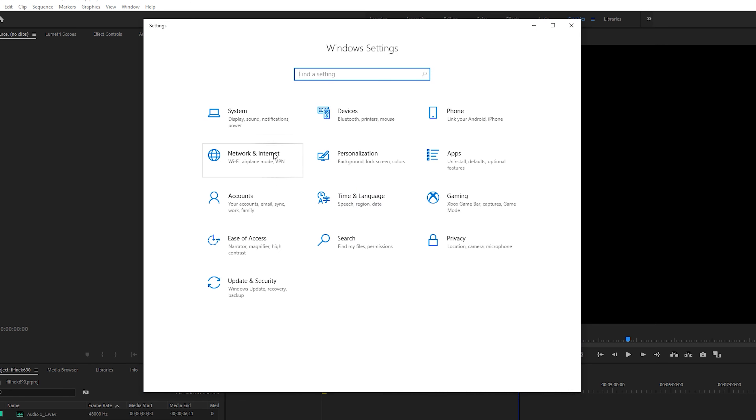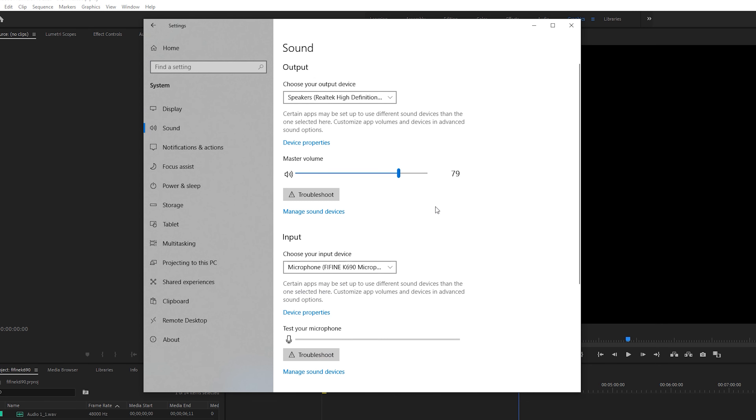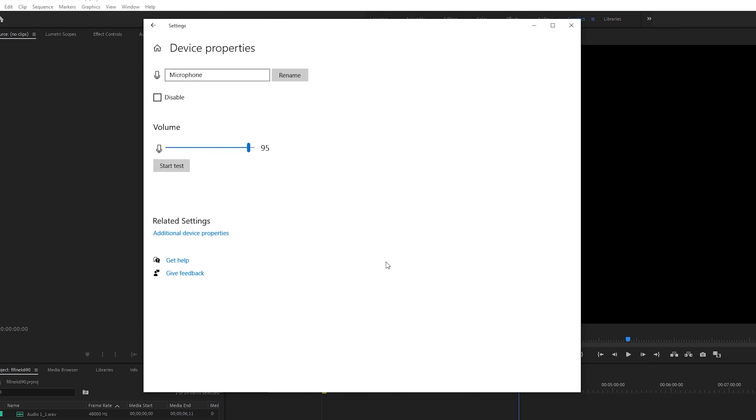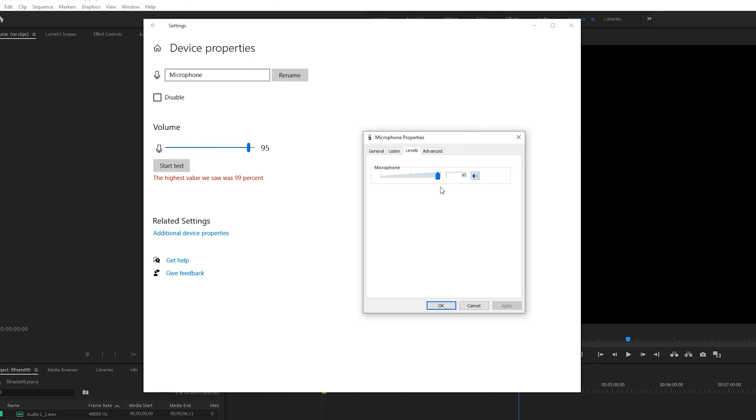If you have any problems with the microphone, be sure it is properly connected. Go into your system sound settings and make sure your input selection says Microphone, 5.5 K690 Microphone. If you have any further troubles, you can go into your sound settings and conduct an audio test. For further troubleshooting, click on additional device properties in the levels tab. Make sure your audio level is turned up to your preference and ensure the speaker beside it is not muted.